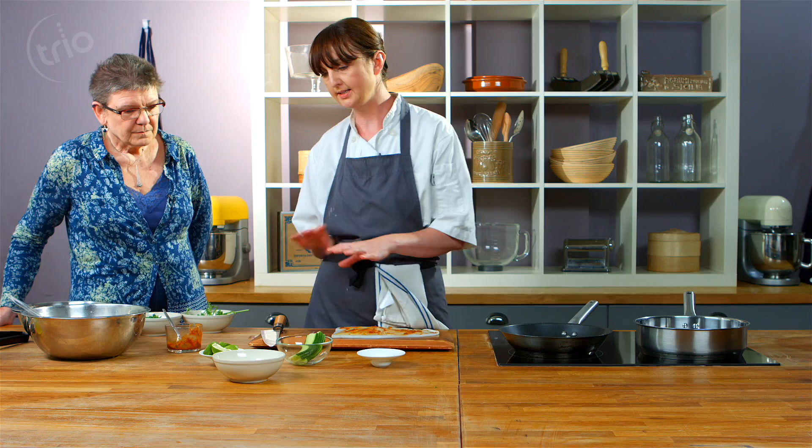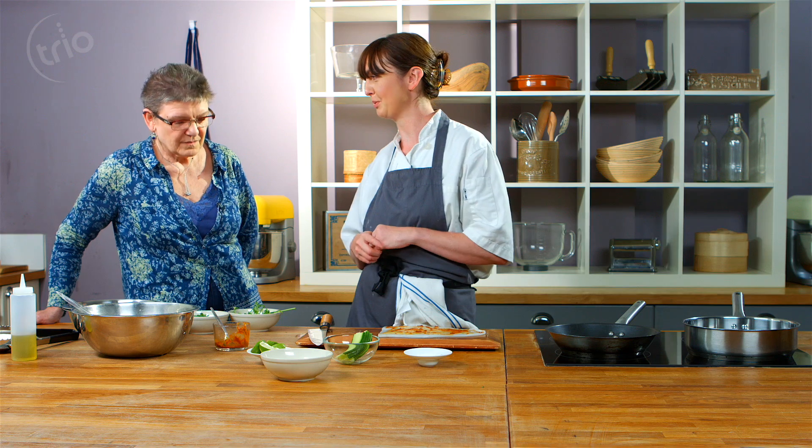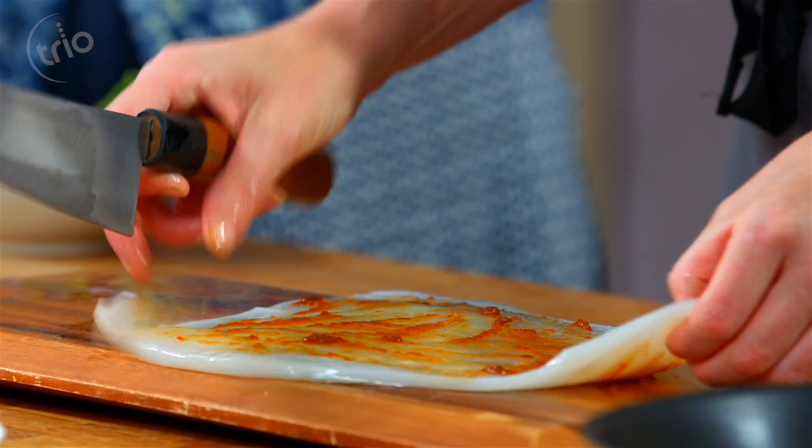For the salad we've got some cucumber here. We're going to make a really simple salad to go with this — just cucumber, lime juice, and salt. It's a really nice, fresh, crunchy counterpoint to the squid. Just cut this up into smaller pieces.